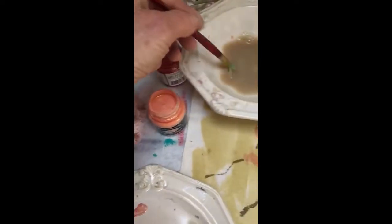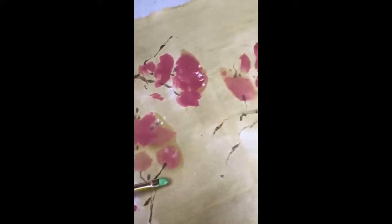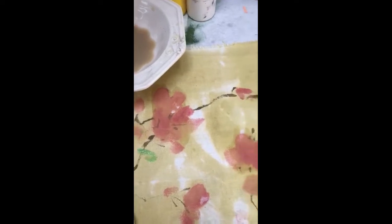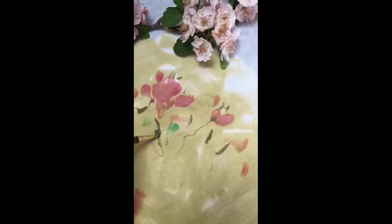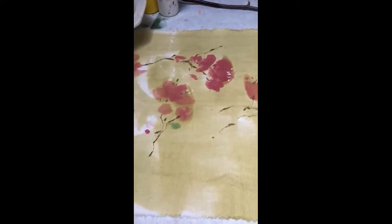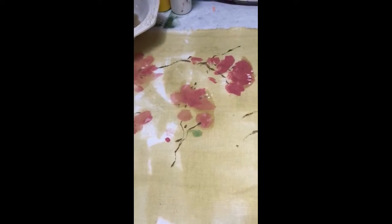Remember to get the water in there. Leaves are really about putting that brush down and then letting it drag back to a shape. You could add some leaves to this, or not — you could also go back with some stitching, which could be really fun. That's it for now — enjoy the new paint colors!